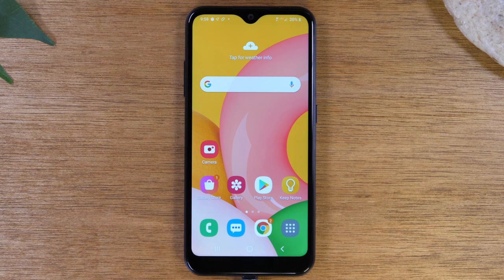In this video, we're going over how to install an SD card on your Samsung Galaxy A01 and some helpful tips as well.